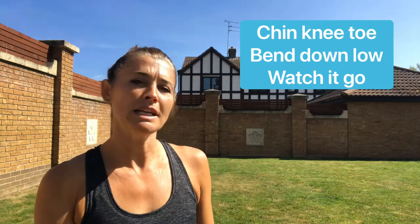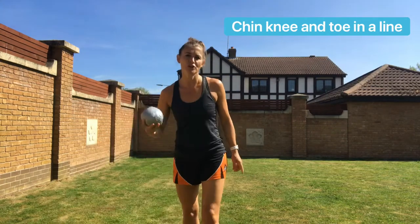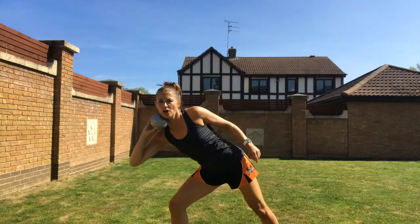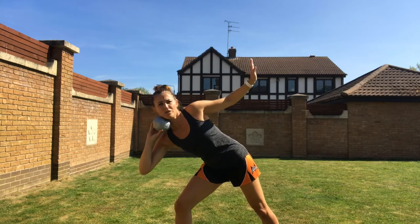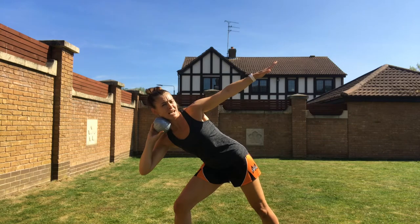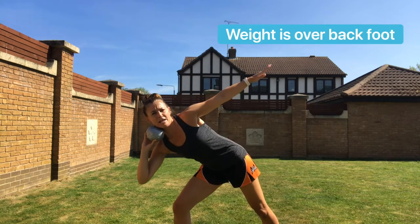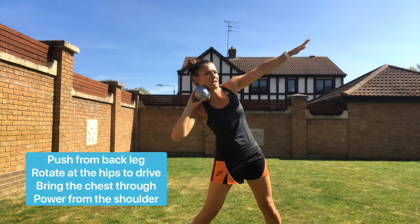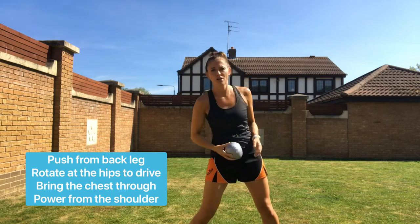Finally we've got our standing throw, and there's another rhyme to help us remember our coaching points: chin, knee, toe — bend down low — watch it go. Make sure your chin, knee, and toe are in a line in your preparation for your throw. Stand sideways on with your non-throwing arm pointing in the direction of your throw, making sure the weight is down on your back leg. Then push from that leg, rotate at the hips, bring the chest round, and push through.